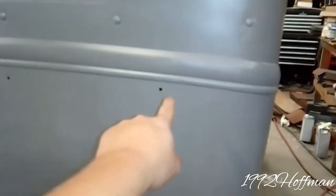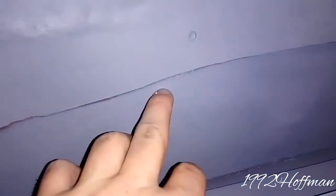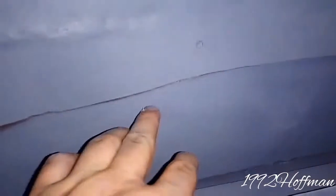Today is September the 29th. From where we got the truck all the way to just about here, all the way down, it had Bondo in it. I had to go back and cut that out because the body shop that had it took and put the Bondo right on top of the rust and didn't do any kind of treatment for the rust.